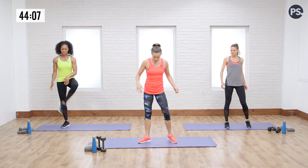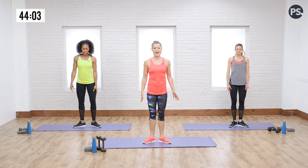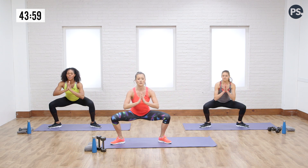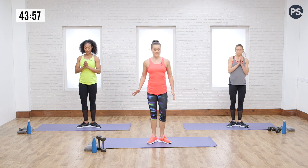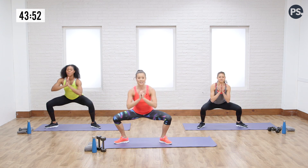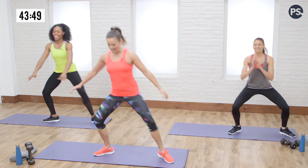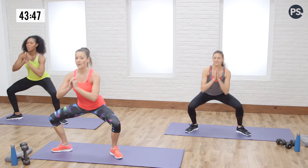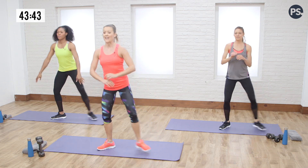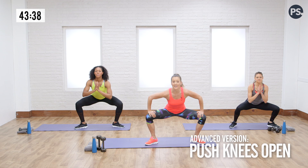Switching it up, we're going to go into a sumo squat sidestep. Open up your toes here a little bit, and take a sidestep out, go into a little sumo squat, bring it together. Make sure you've got water around you as well, maybe a towel — you're going to need that too because we're going to be dripping. Side to side, keep that upright posture and open those knees. You could add a little push with the knees open if you wanted. You don't have to go super low.